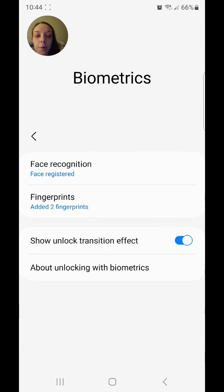It's analyzing my face. Face registered. Now my biometrics is set to face recognition and fingerprints.